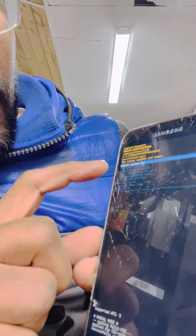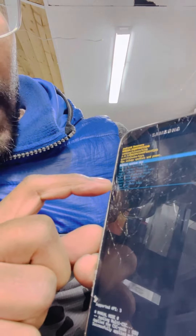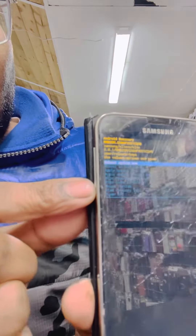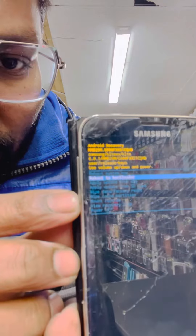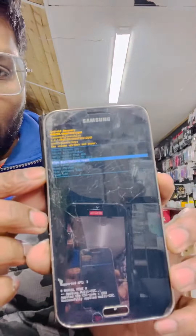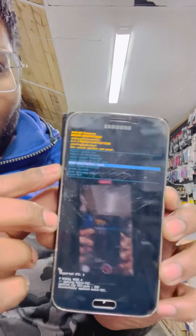We don't need reboot system now. With the help of the volume down button, scroll all the way down to the wipe option — one, two, three, four — I think that's the right one. The fifth one: wipe data and factory reset. Once you see that one, select it.